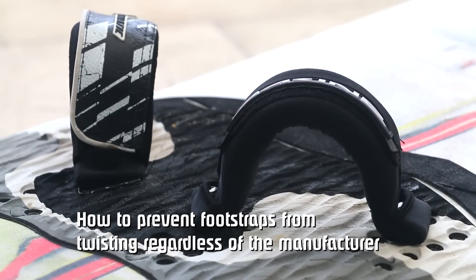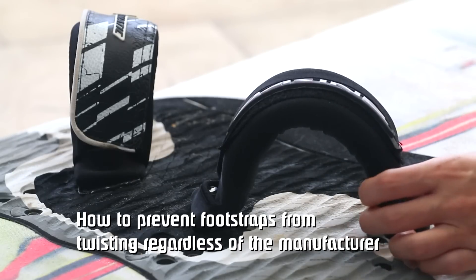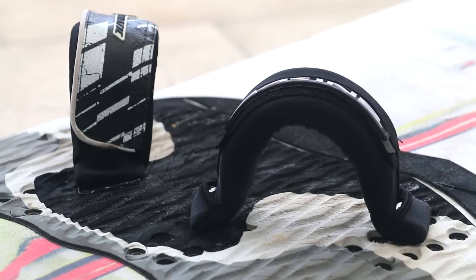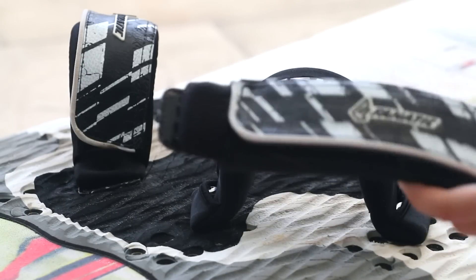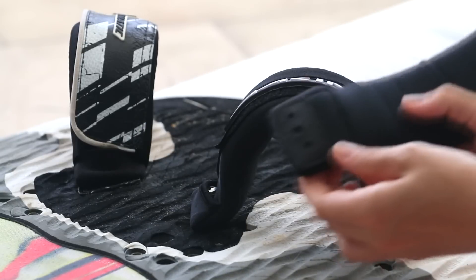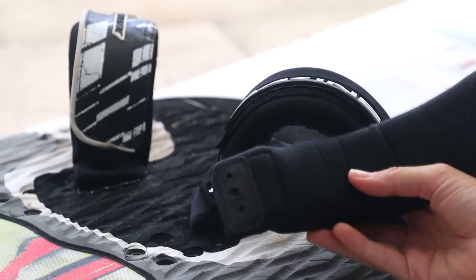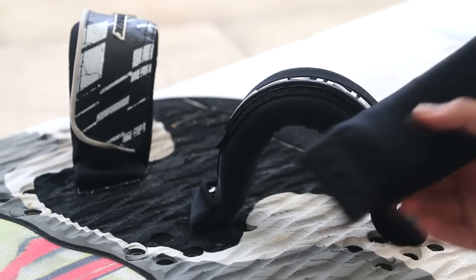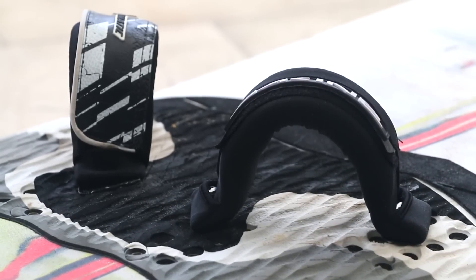Hi everyone. In this video I wanted to show a trick that I found to prevent the footstraps from twisting around, and that allows us to use different kinds of footstraps, different brands. The Dachyne Primo has anti-slip in the footstraps but that's not enough to prevent the footstraps from twisting when there's a lot of forces involved at the jibe or surfing on one side a lot.